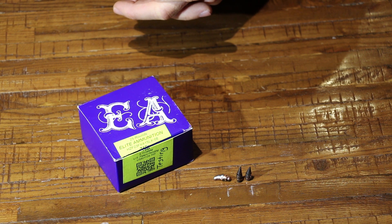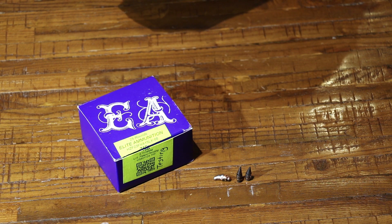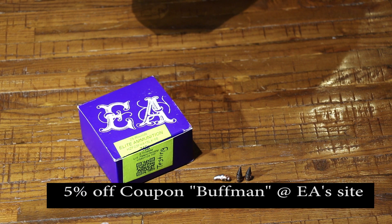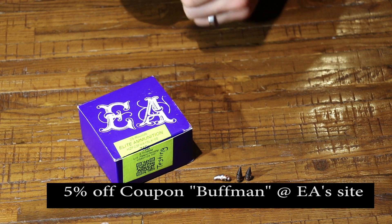If you guys like the inclusion of the sheet metal test, let me know and I'll start working that into newer videos for different testing. Thanks again to Elite Ammunition for providing the ammunition, and thanks to all of you for watching. Until next time, take it easy everybody.